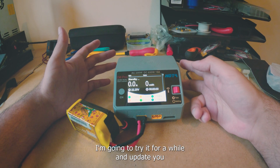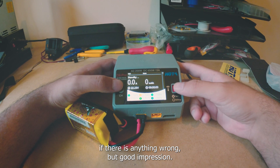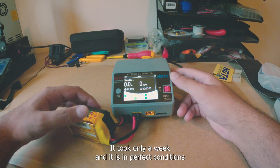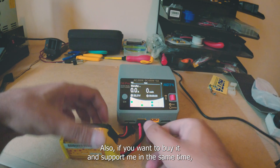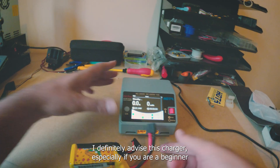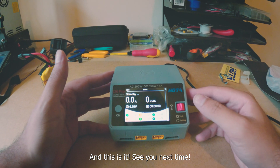First impression is very good. Thanks to Banggood for sending this — took only a week and it arrived in perfect condition. If you want to buy it and support me, use the code in the description. I definitely advise this charger, especially for beginners: it's easy to use, reliable, and portable. See you next time!